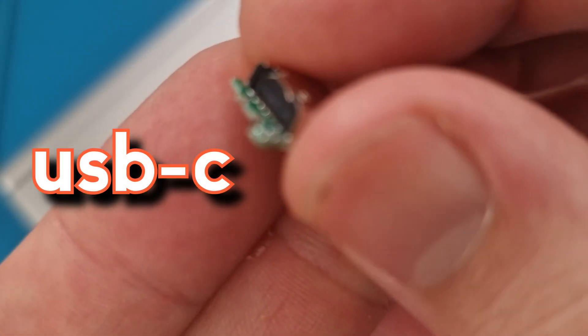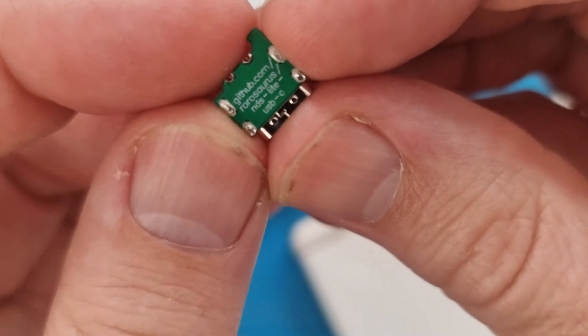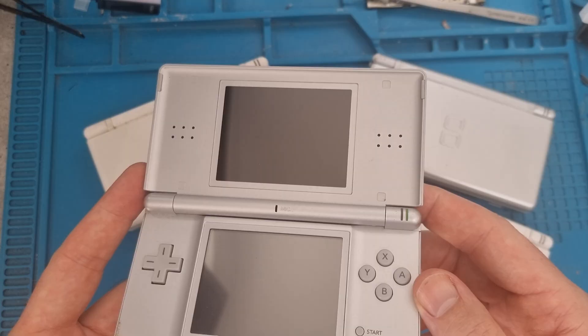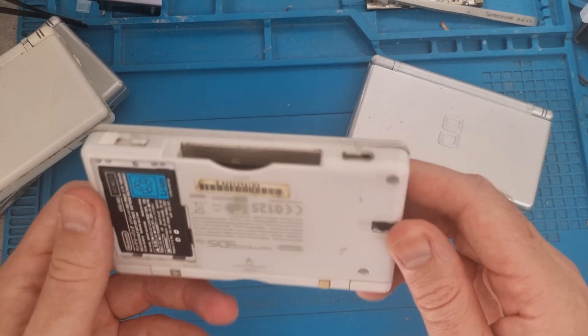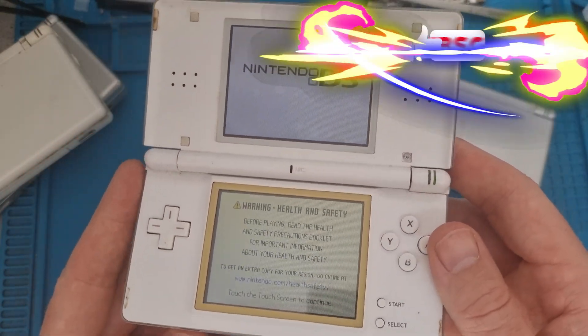I'm also going to throw in a USB-C connection to make it as modern as possible — no more OEM charging from Nintendo, we're going for full USB-C. This is an old DS Lite I've got; I thought it was going to be okay until it turned on and the screens were damaged. This is another one — a bit rough looking but it's perfect.